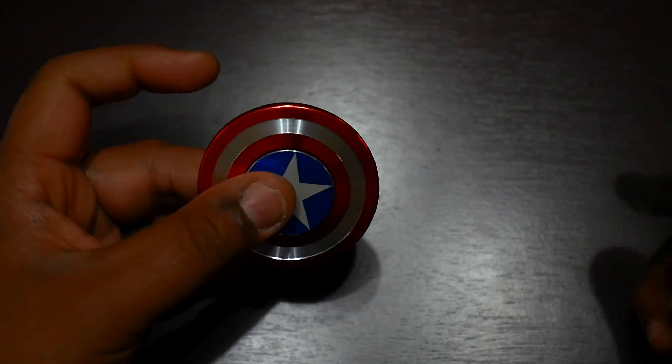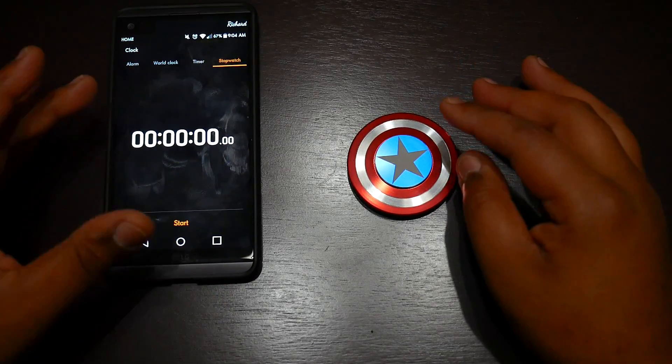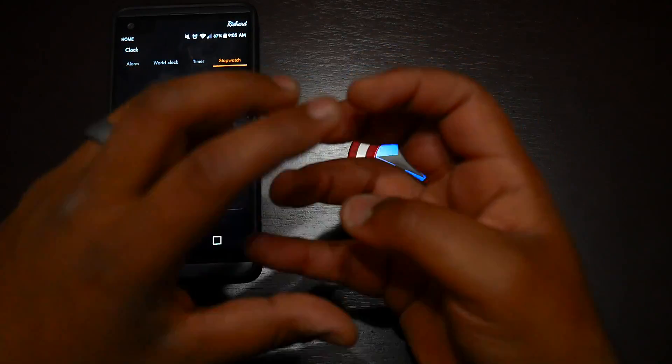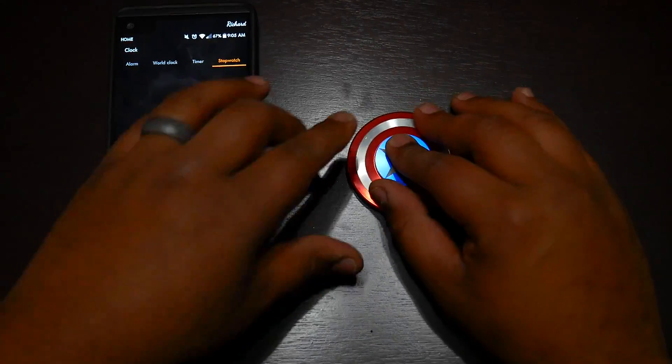Here's what we're gonna do — I'm gonna go ahead and start this thing spinning, give it one good spin, and we will see how long this guy goes, stock, not modified at all. Also, the packaging was just a metal tin and I threw it away. I'm sorry, it's my first spinner review — I'll do better next time.